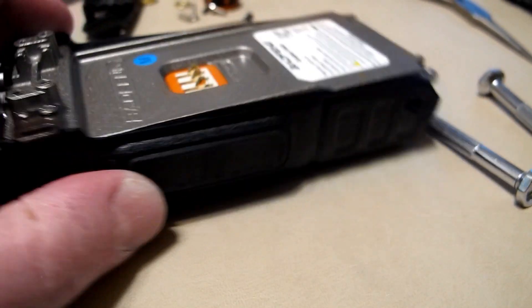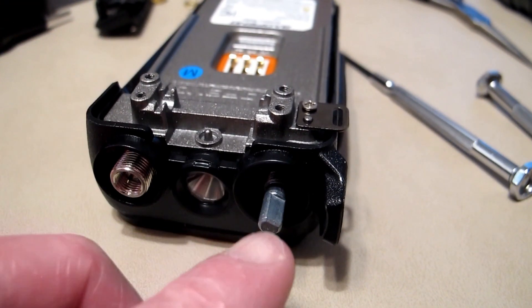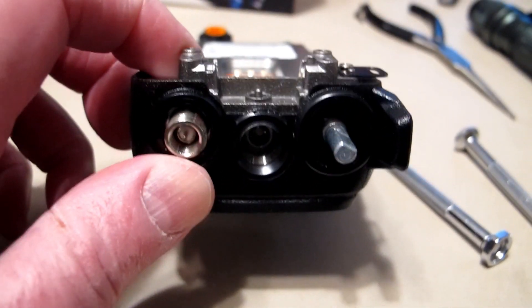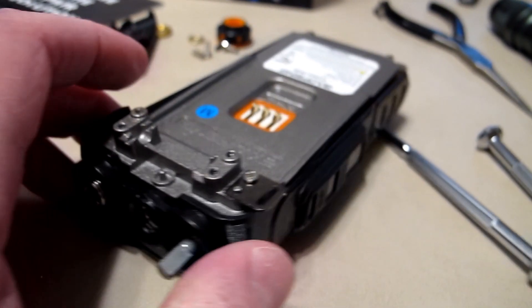I've already removed the fasteners for the volume knob and the antenna — a couple of nuts I had to take off. I don't think there's anything else. Let's see if I can get this thing apart.